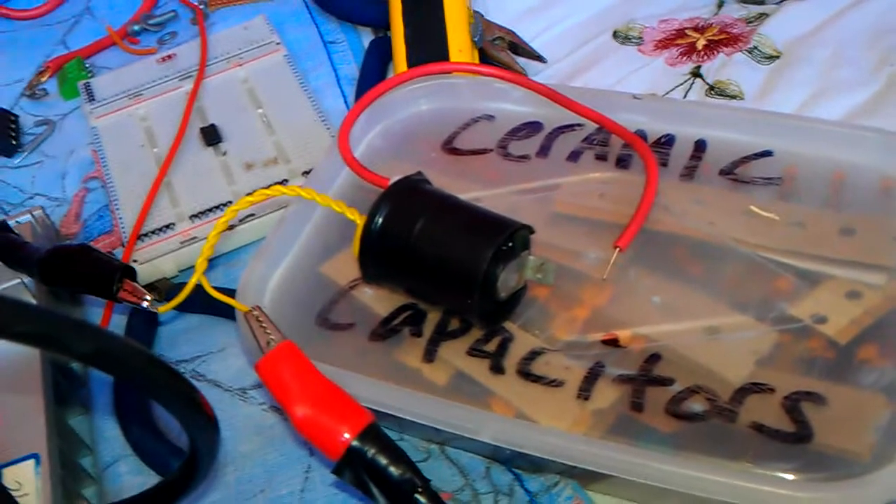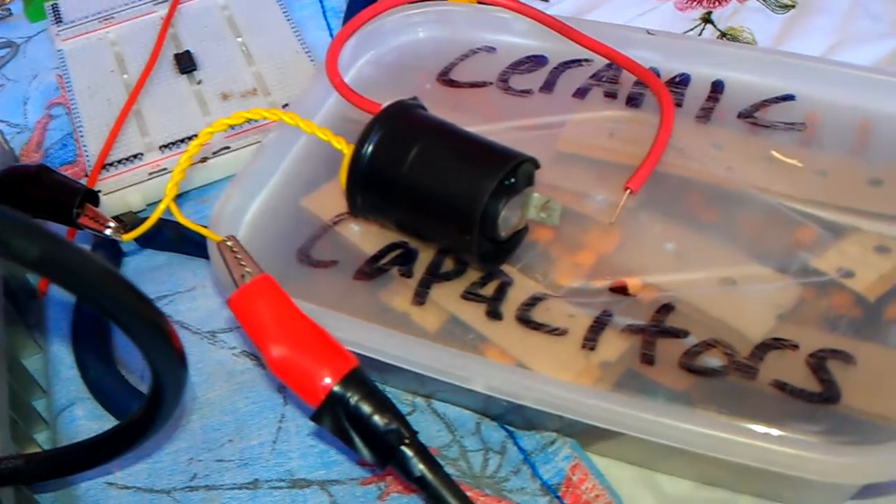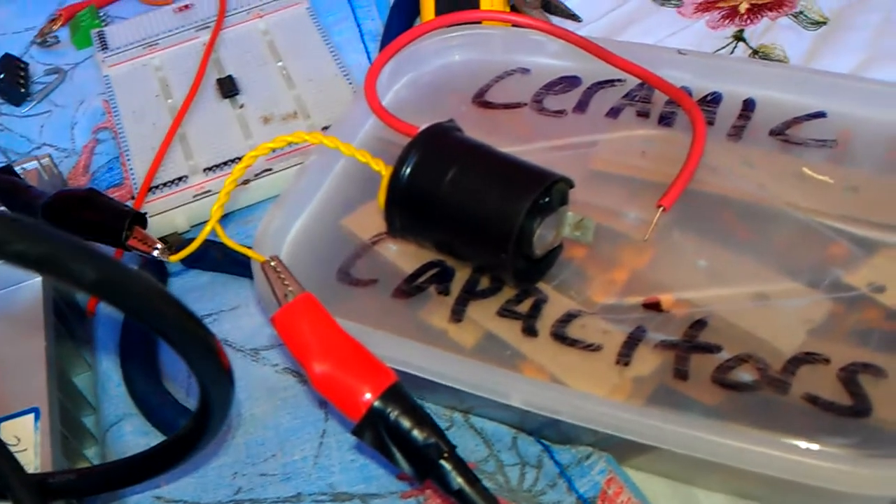I'm going to have to get a decent power supply for that and make a proper video to show you, but I thought I'd share that with you guys. You know what's coming — thanks for watching.